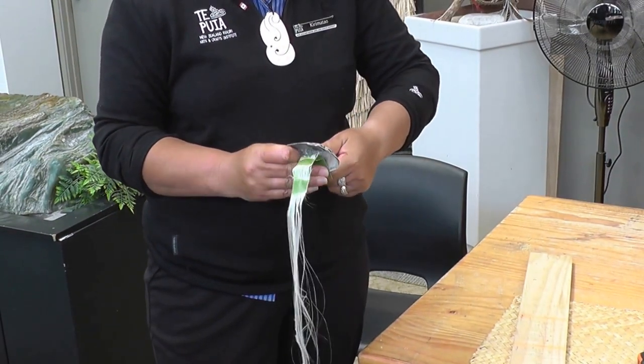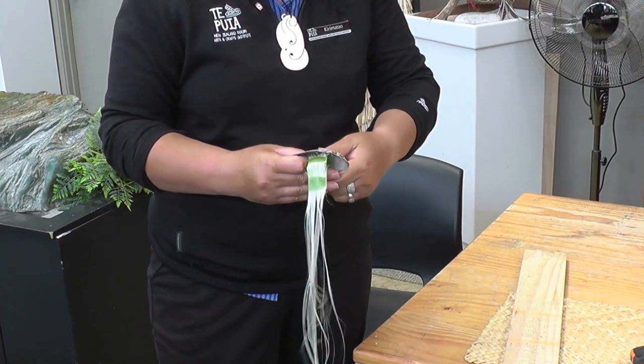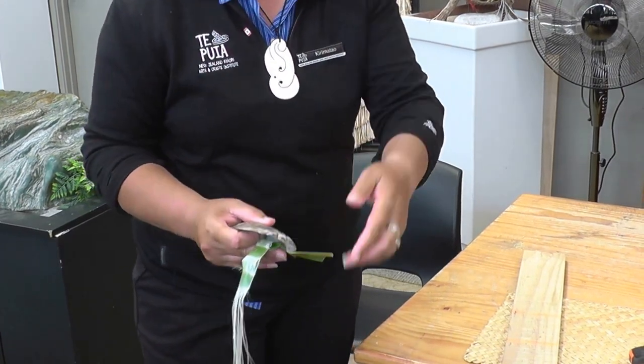That makes the black and white dancing skirts. It was only introduced for dancing — we did not run around in a grass skirt. Too cold. It's not practical for a rainy day.